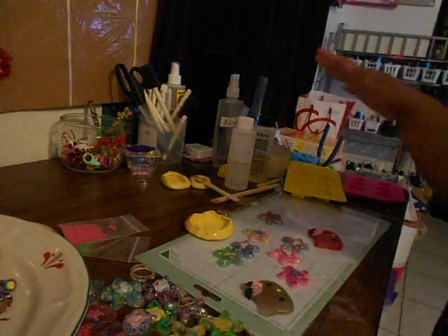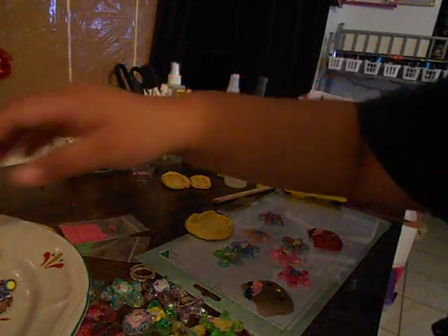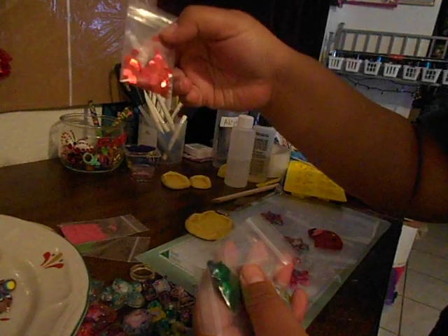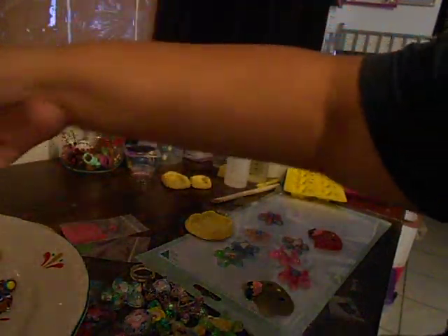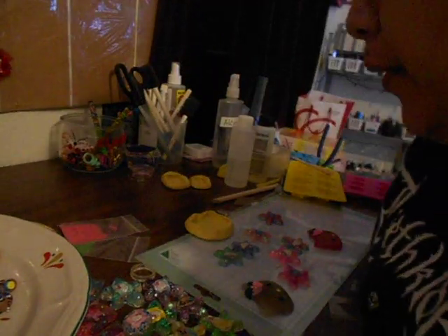Hey guys, sorry about the weird camera angle. Before I get started, I want to thank Dottie — her YouTube name is Pink Lady Nails Designs. I bought these little pumpkins, a little Christmas tree, squares, and little snowflakes from her. She was selling them for 50 cents. I don't know if she still has them, but they're pretty great. Thank you so much, Dottie — they arrived super fast.